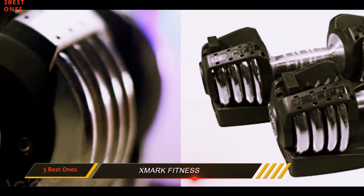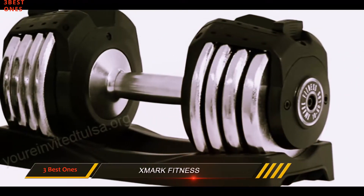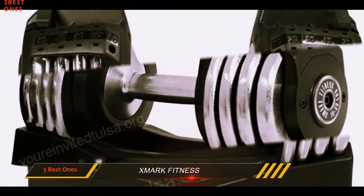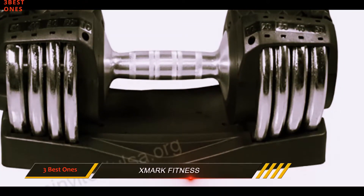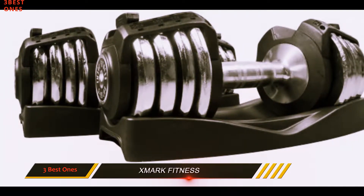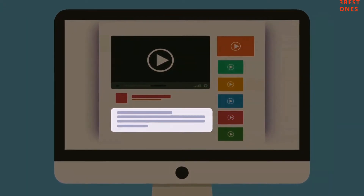Also, not sure how important having a stand is to you, but there are no stands that come with these dumbbells. Instead you get a storage tray that you can lay the weights down on when you are done with a set or workout. Some have complained about having issues with the weights sitting imperfectly on the tray, so that is something you may have to be aware of as you go through your sets. Check out the description for more information and the latest price.